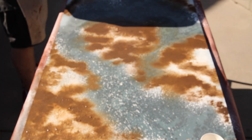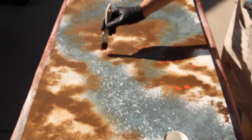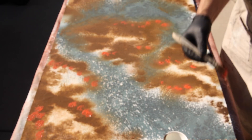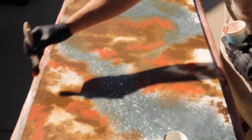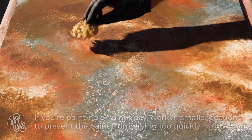Once I'm happy with the application of brown paint, I'll switch to orange and repeat the process. Because the surface is damp, I didn't need as much water for the orange paint to get it to blend. However, I did go back with a damp sea sponge for a final blending pass just to make sure everything looked how I wanted.